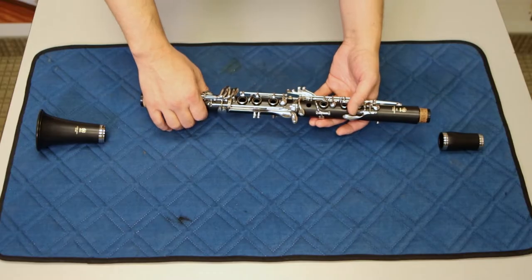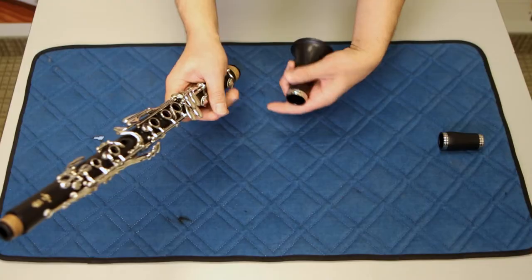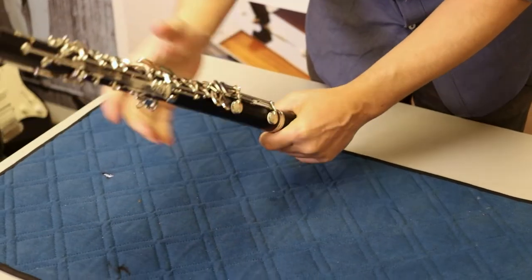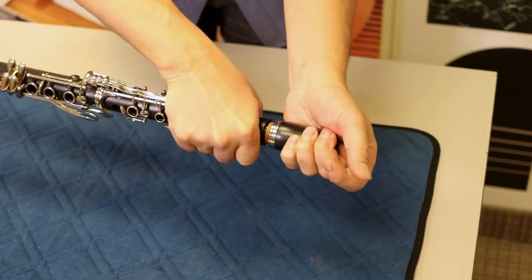Now we're going to assemble the bell and the barrel. Be aware not to squeeze the keys as you're assembling. Simply twist the bell on and do the same for the barrel, again being aware that you're not squeezing the keys.